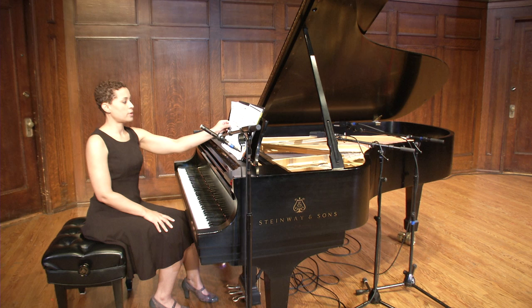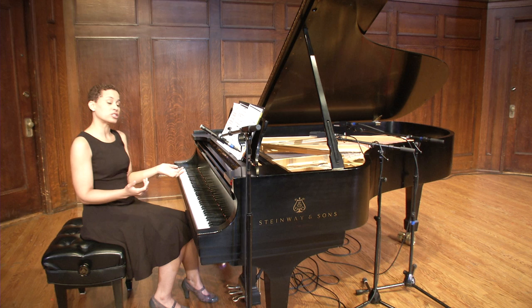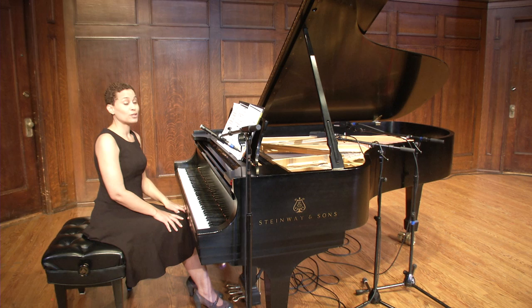If you're singing with a string ensemble or an orchestra, you start to look at what is happening in the orchestration. That gives you more information about your character, about the scene, and helps you communicate even more efficiently.